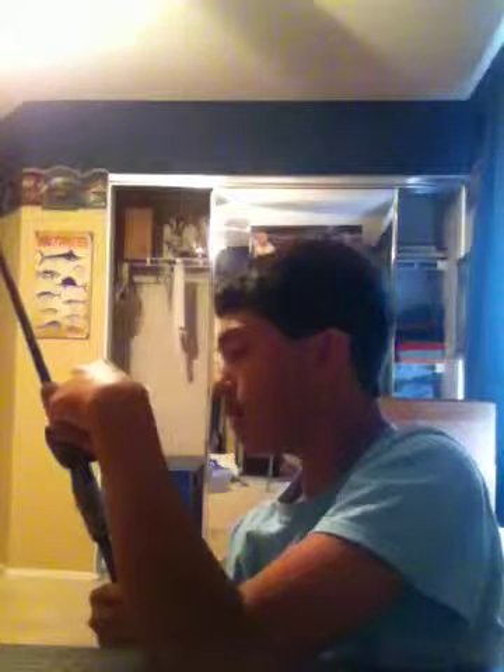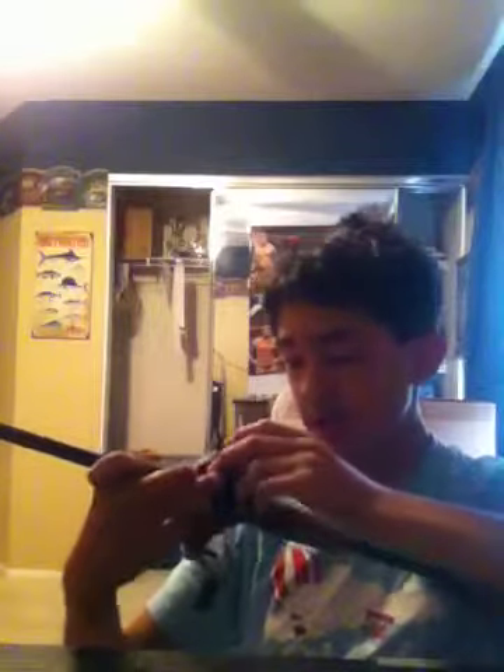This is my wacky worm, drop shot worm, punching and flipping, wacky worming, and drop shot rod. It's a combo — the Ultra Balance six and a half foot medium action rod with a little split grip. The reel on it is from the Ultra Balance rod from Pencil, with 10 pound mono. This is the drop shot rig with a number six Gamagatsu bait holder hook and a drop shot weight from Eagle Claw.